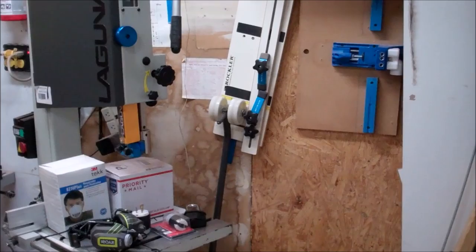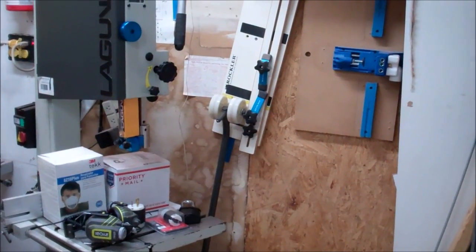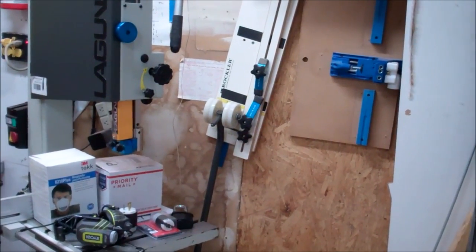Not nearly as far ahead in the shop as I thought I'd be as of the December tour, but c'est la vie — we're moving along.